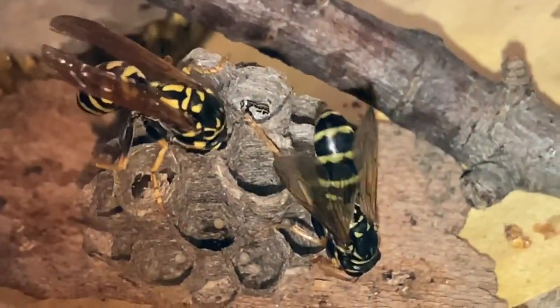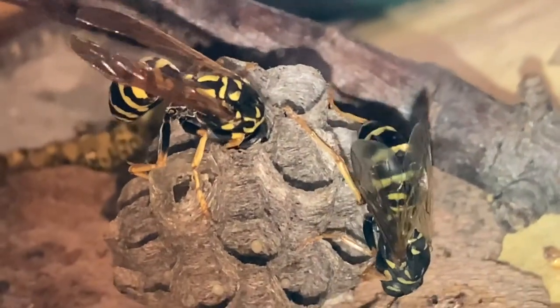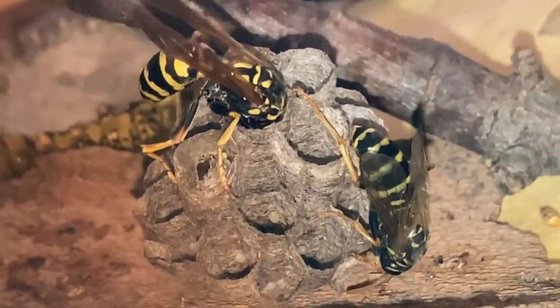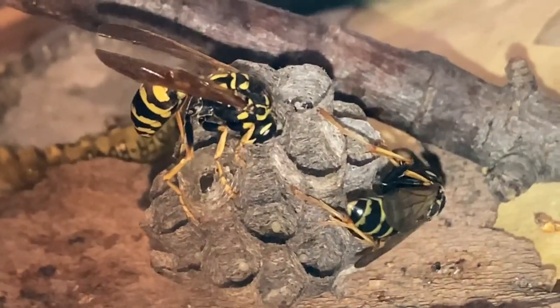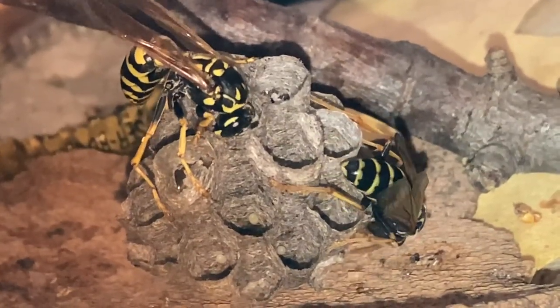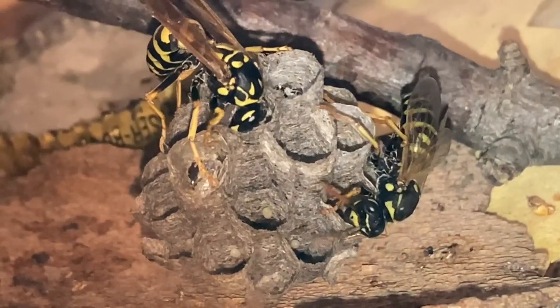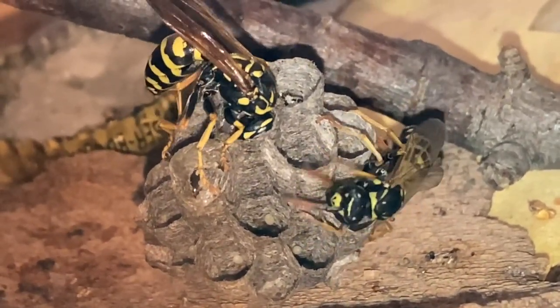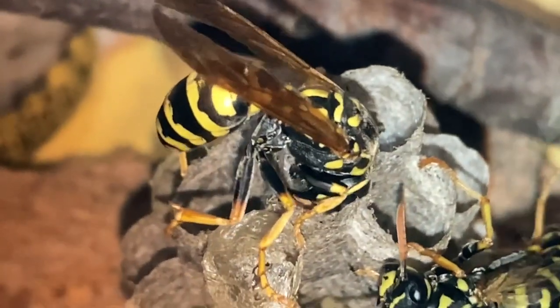So here we transition back to voiceover. What you see here is the foundress wasp cleaning out the cell that was just vacated by the brand new adult wasp who had pupated and come out. She'll clean up that cell very carefully, and as soon as she feels it's clean enough you'll see her immediately lay an egg in it. The instinct of the foundress wasp is to crank out as many eggs and as many worker wasps as possible, as fast as possible, to grow that colony.